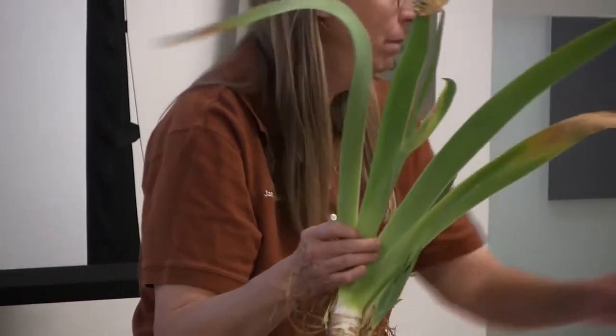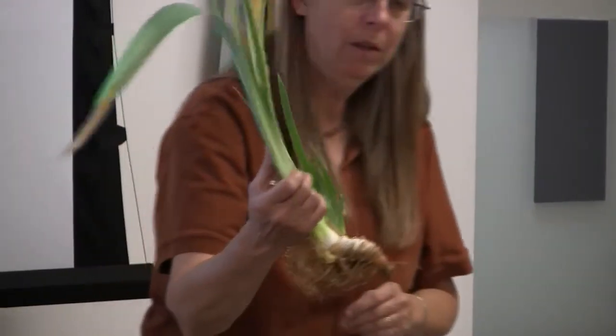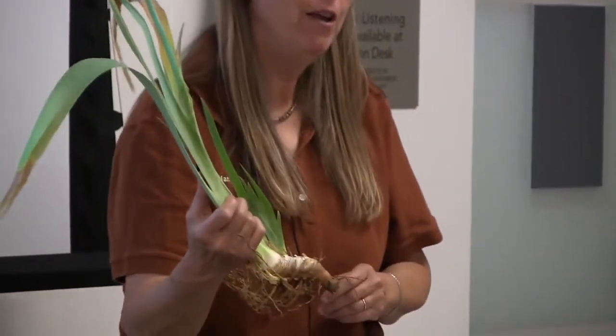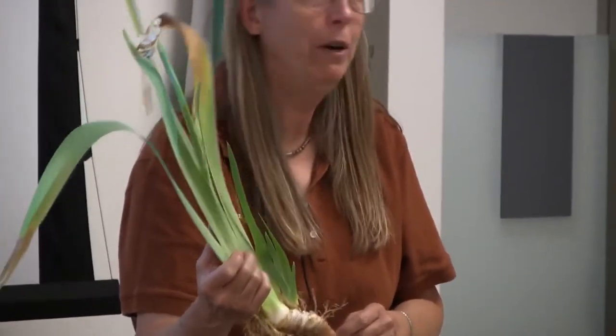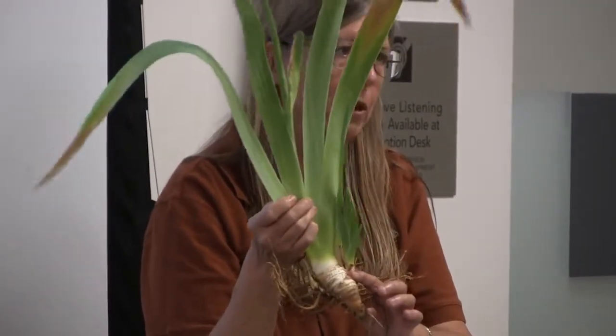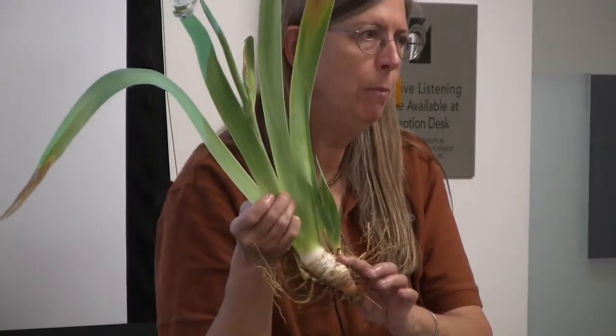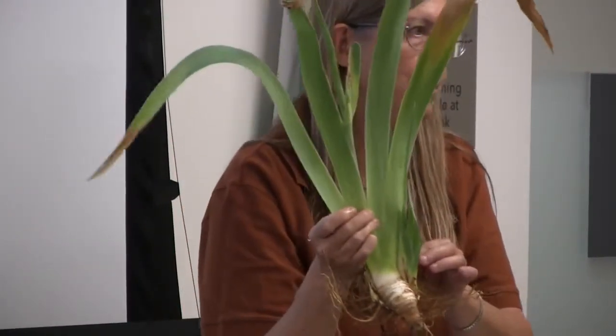This is a yellow reblooming iris. Ninety-five, ninety-nine, whatever percent of the time, this rhizome — now that it's bloomed — will never bloom again. It supports the growth of the new side shoots.